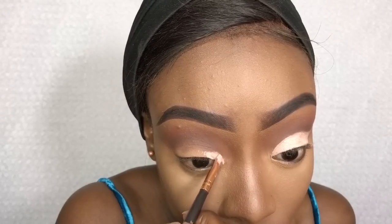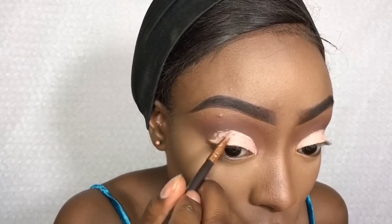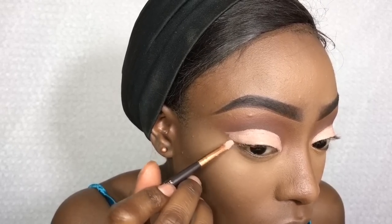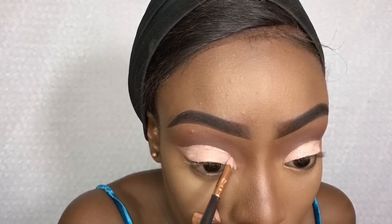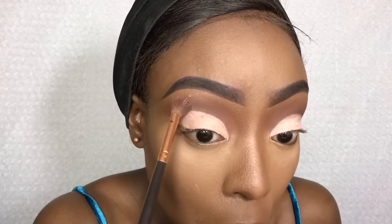I'm going to take my Maybelline 24 Hour Color Tattoo eyeshadow in Creme de Rose. I like to use this to cut my crease. Then I'm taking that brush I used for the crease and blending out any harsh lines as usual.